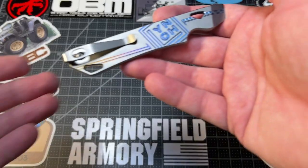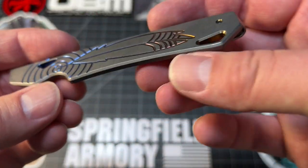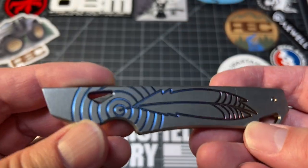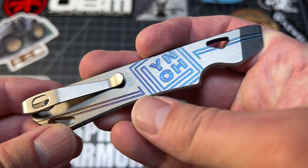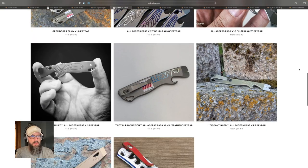Let's talk about another pocket pry bar — the one I currently have, from Lynch Northwest. I just did a video on this. This is the All Access Pass — some of them have different names like Open Door Policy — but I've used it way more than I thought I would. It's a very cool piece of kit, and if you're someone who is tempted to pry with your knives or use them as a screwdriver, this is for you. This might just save your knife, and it might just save your fingers.